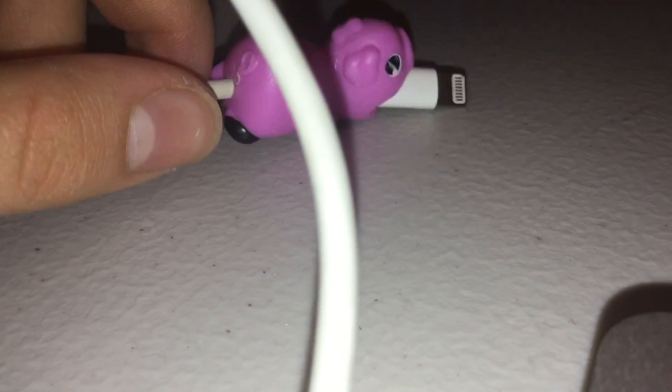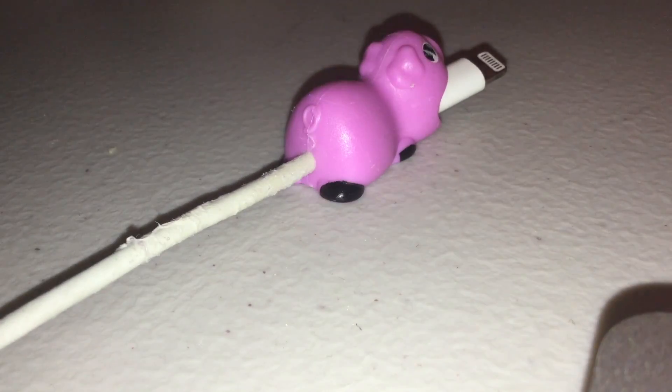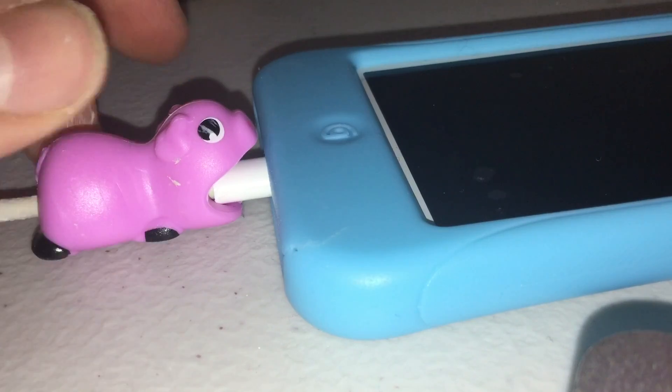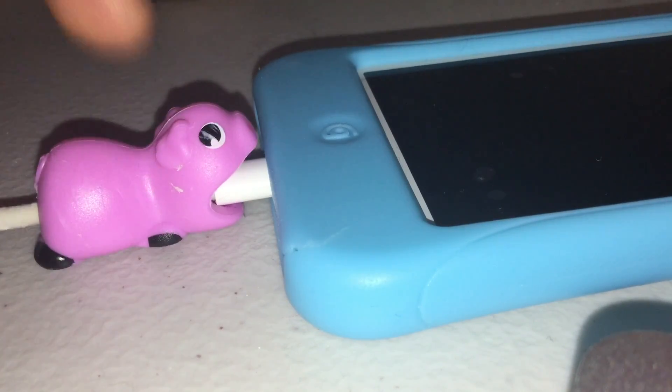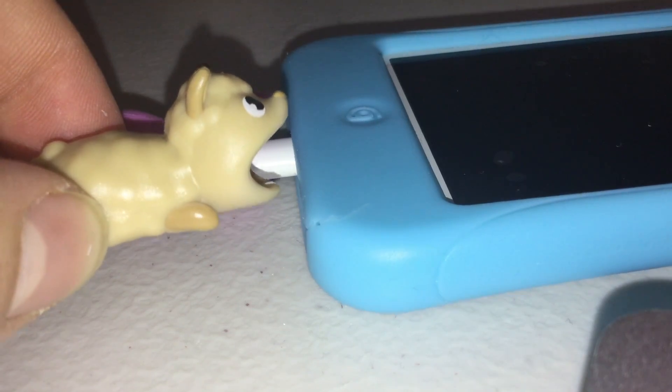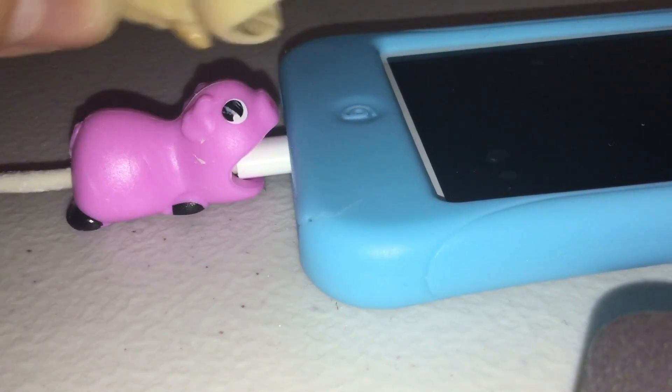Now here, wait — you can get a phone. All right, let me go get a phone. So I get this phone, and you can just plug it in. Look, and there it is. It's eating it. That's so cute. And then it protects it, and it's super cute. And there's also the goat — we can do it too.